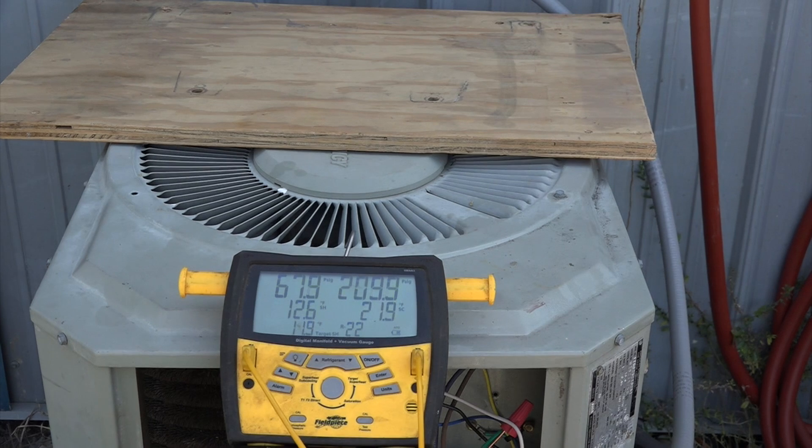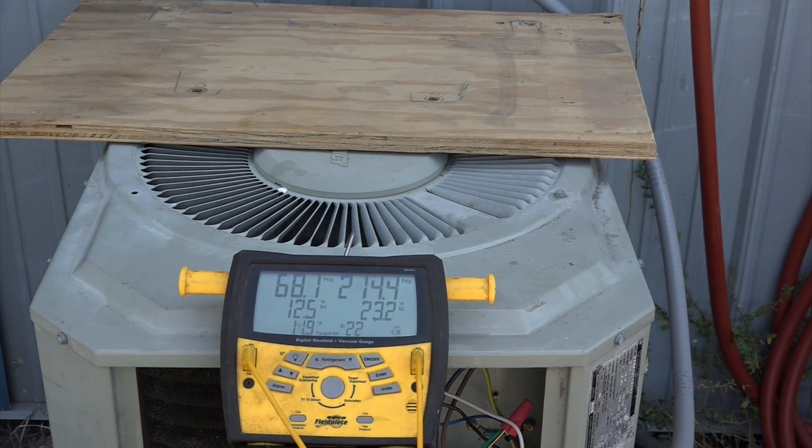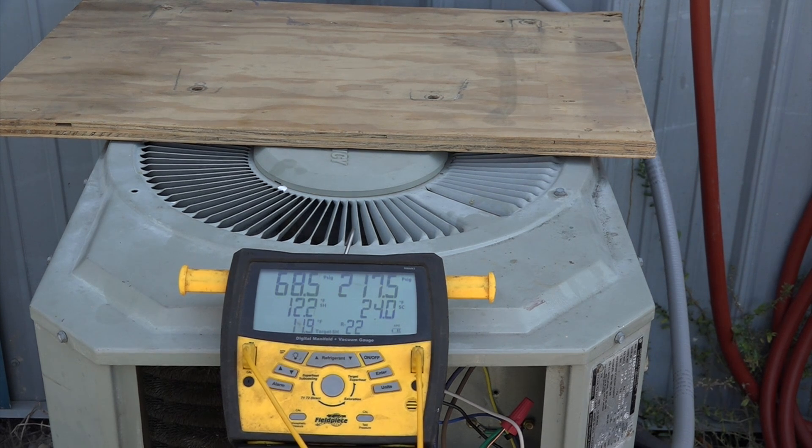Now you can see I haven't blocked it off a whole lot, but the head pressure is going up. Pretty soon we're going to see the effect on the low side — you can see it now, it's dropping like a stone. That's because I've increased the head pressure. When I've knocked that head pressure way up, the superheat is going to drop because it's pushing more refrigerant through. So these things are really balanced.